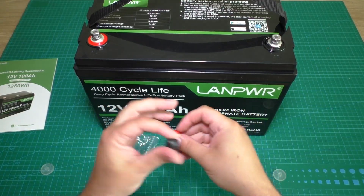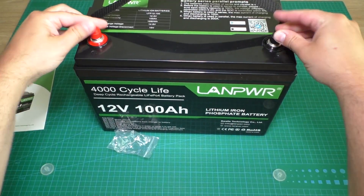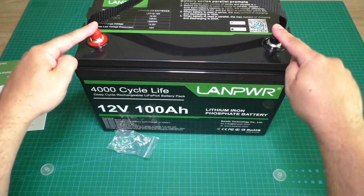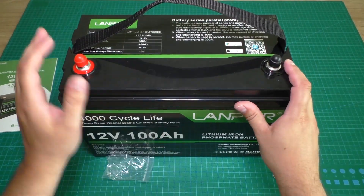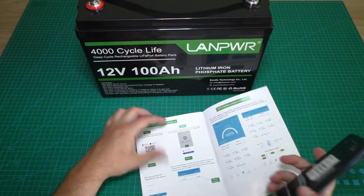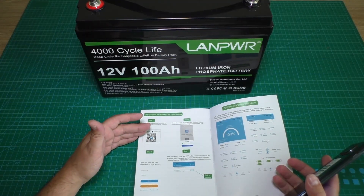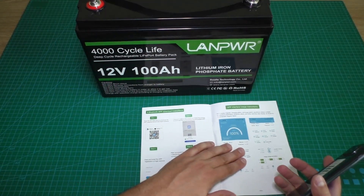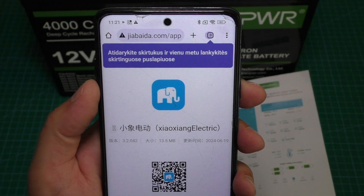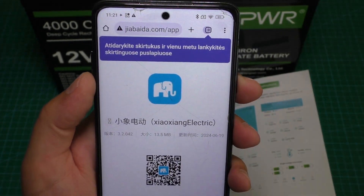Here are the terminal screws, and here is the protective cap. It is nice because it makes it safer to transport the battery. Now let's scan the QR code and see what we get in our phone. The app is from the diabida.com website.